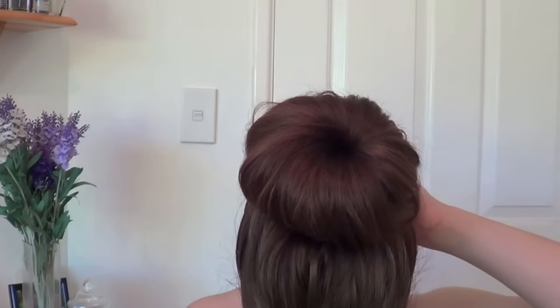You can just see now, if I tip my head forward, what that looks like. Now I'm just going to take the bobby pins and just secure it in.